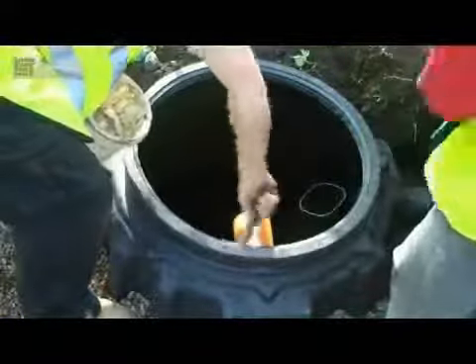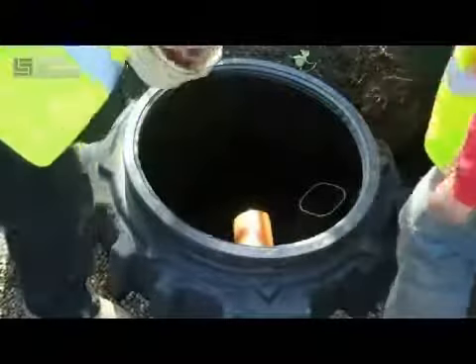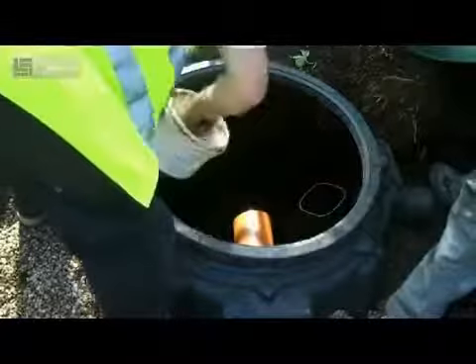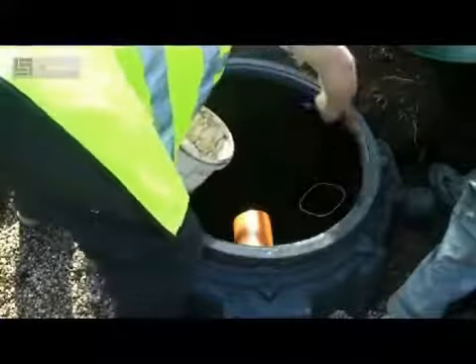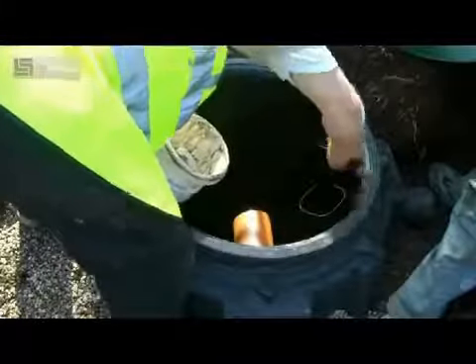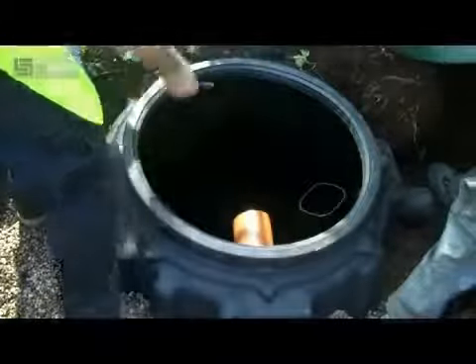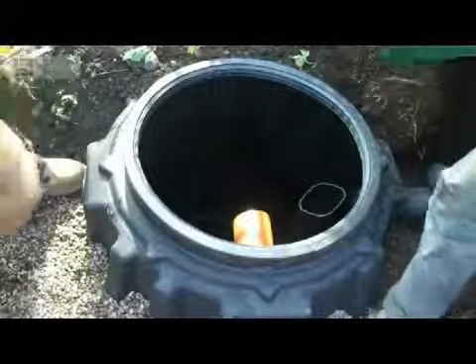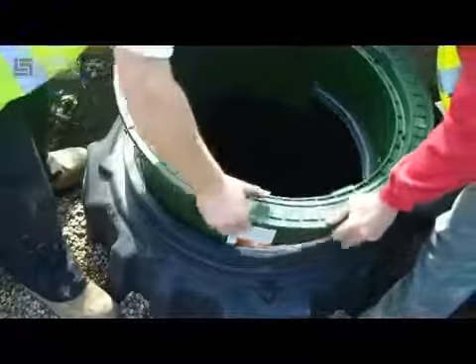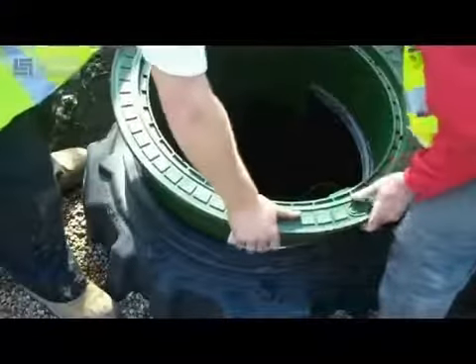Andy is applying some lubricant to the plating seal so the telescopic lid can be inserted nice and easily. He has also already installed the overflow siphon, which is provided with the tank package. It's just a case of pushing the overflow out through the DN100 seal and the hole that is already provided.